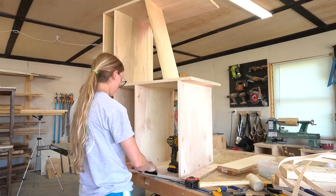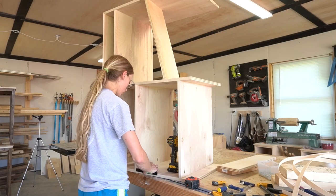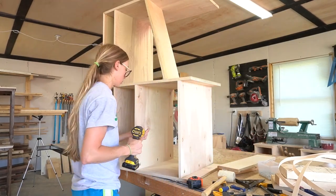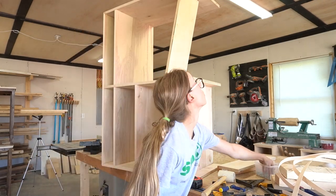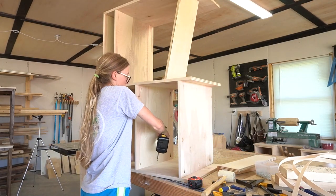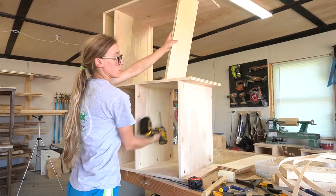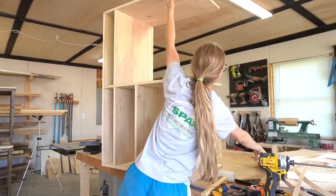All the dimensions are detailed in the blog post linked below. I used pocket holes and screws to attach all of the shelves in place, and I made sure to place the pocket holes where they wouldn't be seen. This made it a little bit difficult to get some of the pocket hole screws driven, but it is what it is — I just didn't want to see the pocket holes.